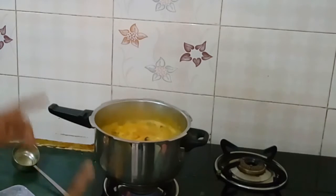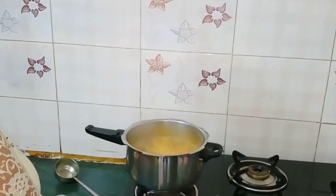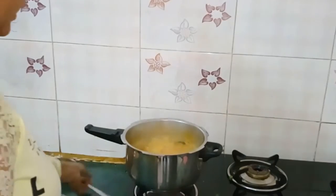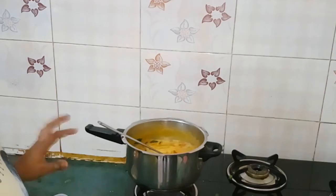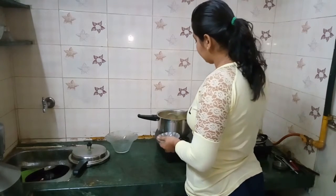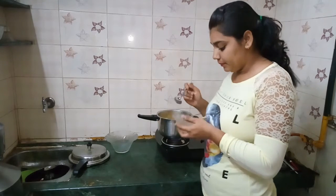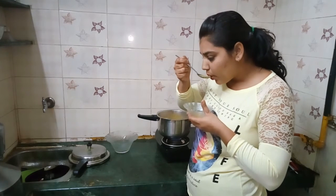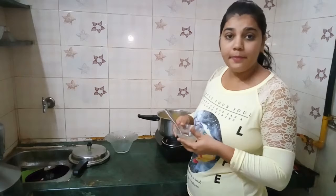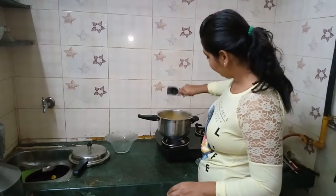Cook it in hot dal for about 20 minutes. You can see our dal dhokri is looking thick, so we will add some water. I am going to taste it. I think we need more lemon, so we add half a lemon.